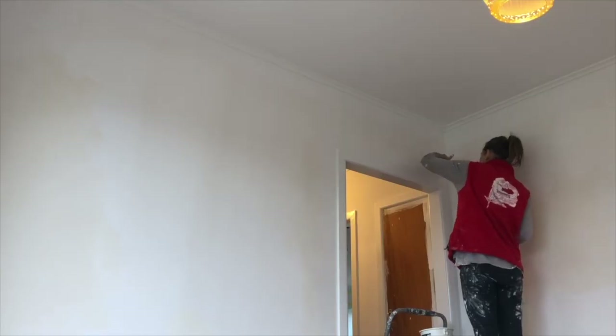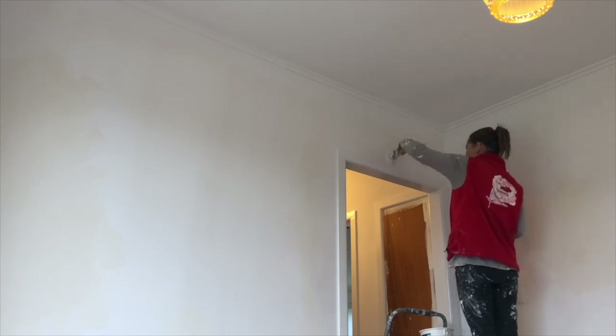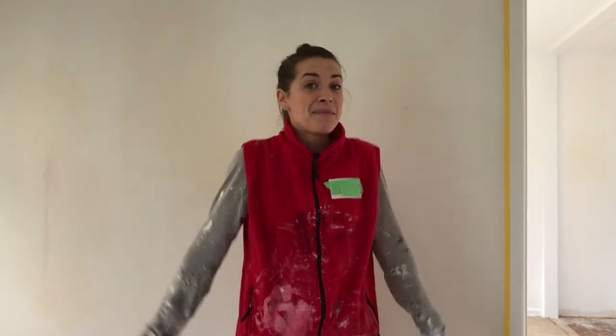Painting is a great way to transform a space and give you an amazing sense of achievement. Happy painting!